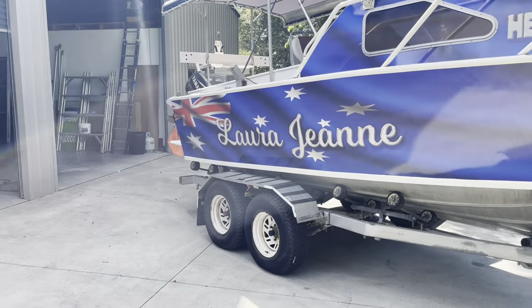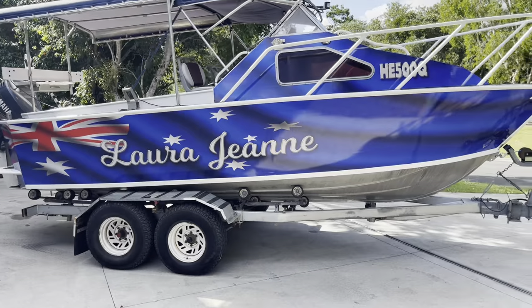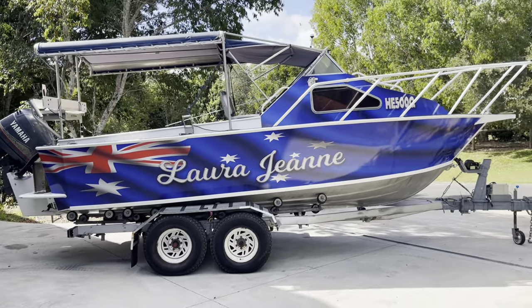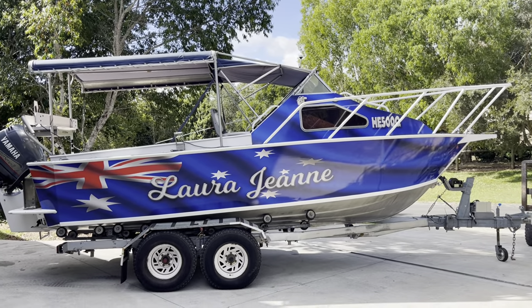There we have it. The boat has come up so well — it looks new from what is probably a 30-year-old boat. It's shiny and clean again.